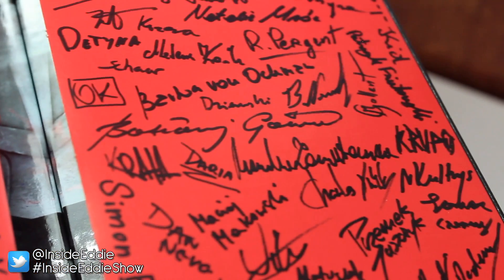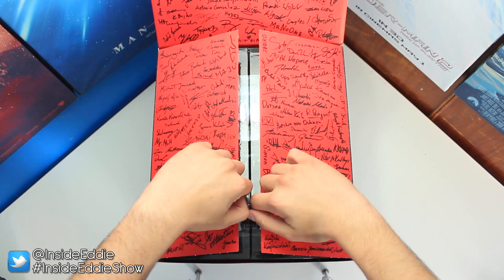One of the names on here is actually Mr. No One. I really want to meet who Mr. No One is — that's funny. Thank you Mr. No One for making The Witcher 3.